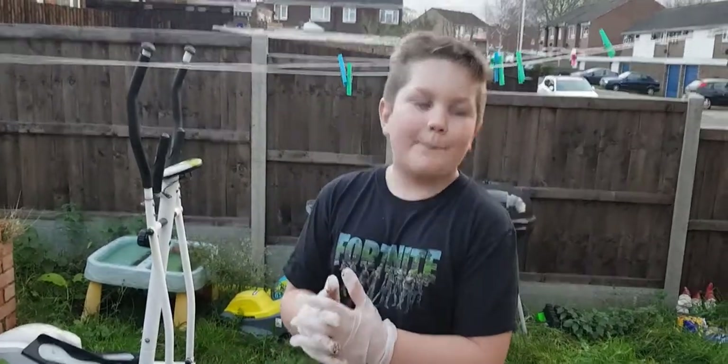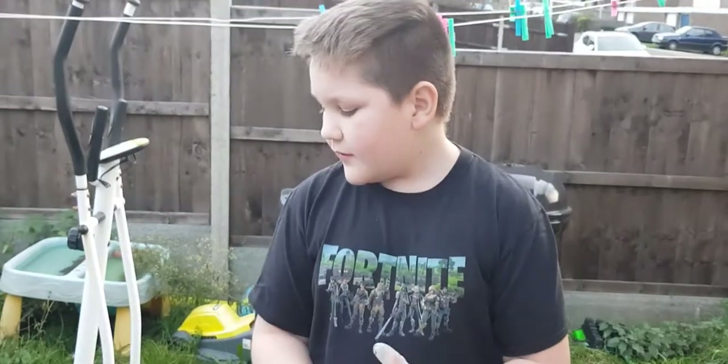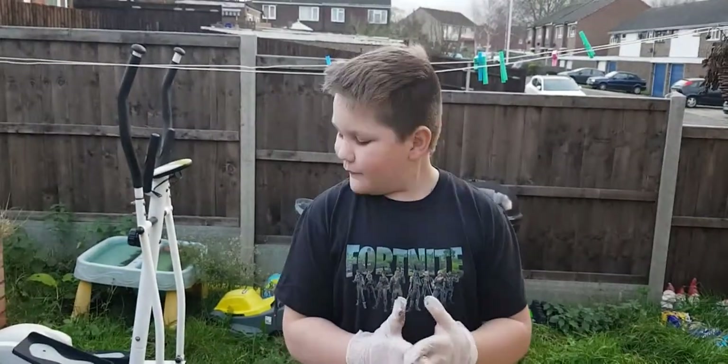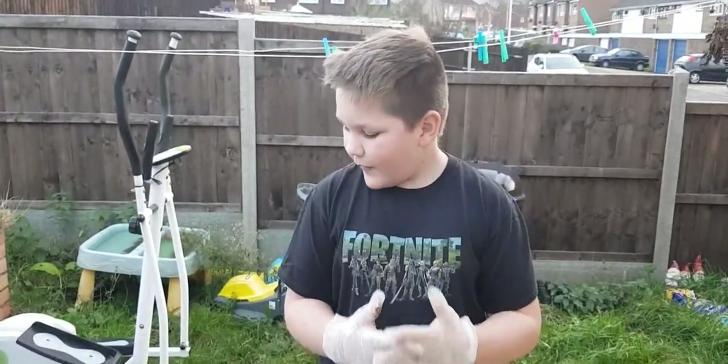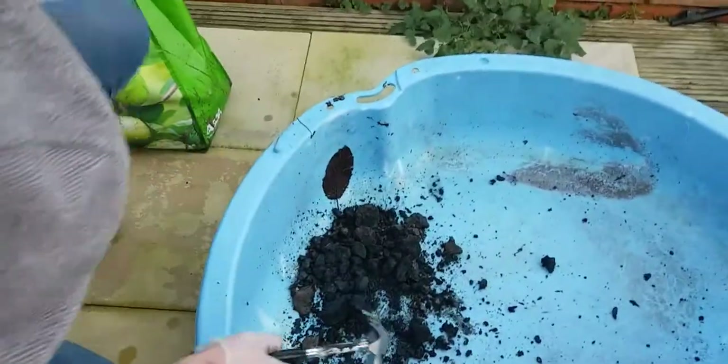Hey guys, we're back from Laysdown Beach. We've just started filming again and we're about to bash up the rocks that we think metal was in. There wasn't anything in there.